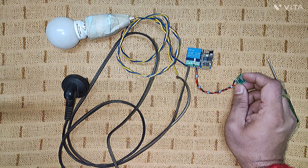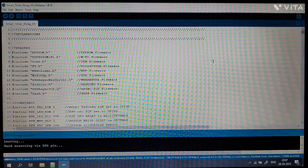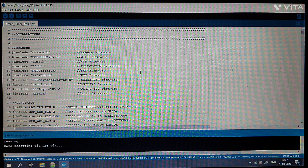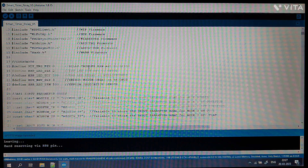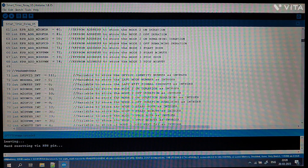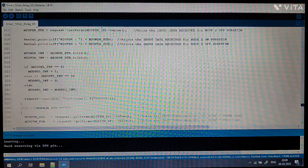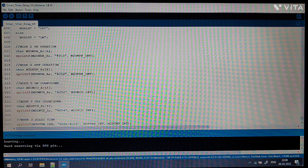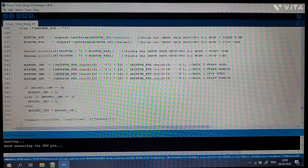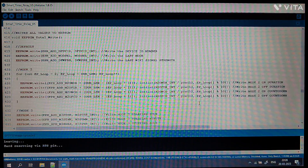To make this device function, we need to program the ESP. I have written the code in the Arduino IDE, which is very generic and easy to write — it works on embedded C. This is the program I have written; it is a lengthy one. If I scroll down, it is approximately 636 lines of code, all written by me.